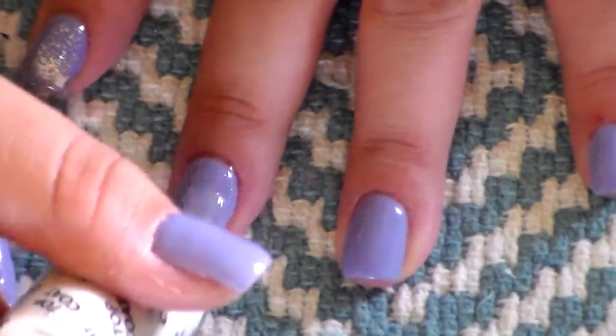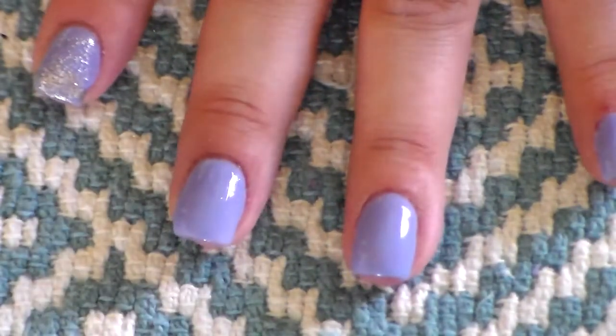For the first step, grab your top coat and just apply a very thin coat to all the nails and stick it under the light for 30 seconds.